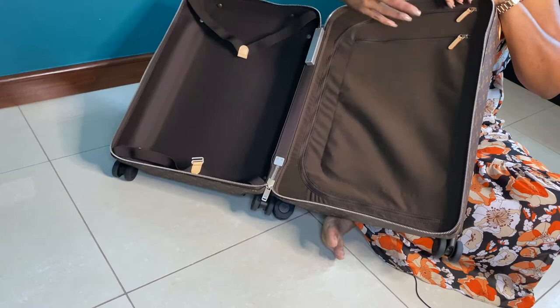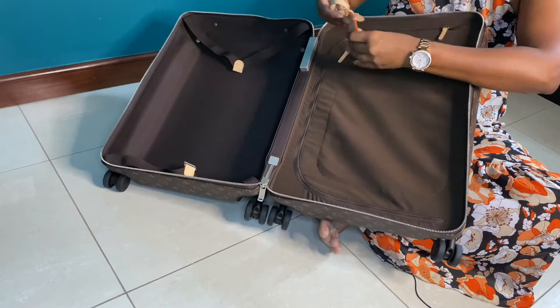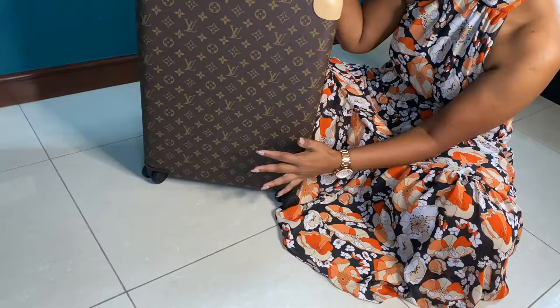This bag also comes with a luggage tag — all Louis Vuitton luggages come with one. This is a smaller tag, and I got mine hot-stamped; it says 'Louis Vuitton Paris.' So those are all the pros I could think of for this bag.